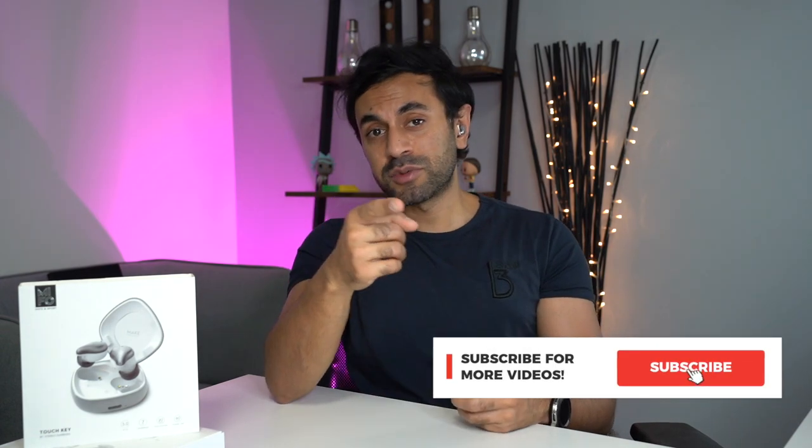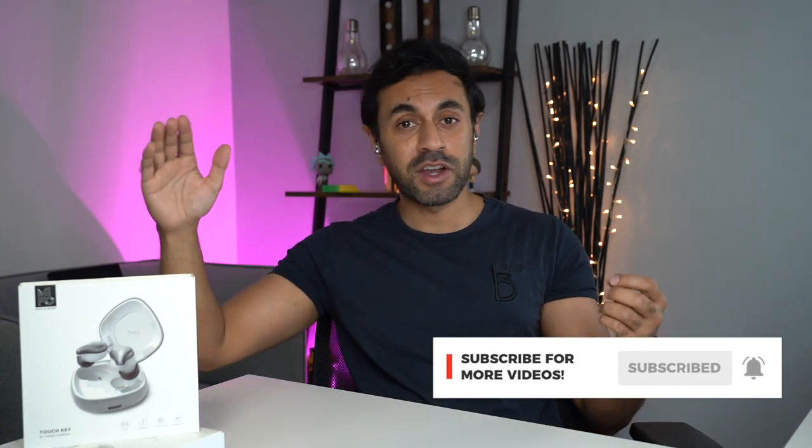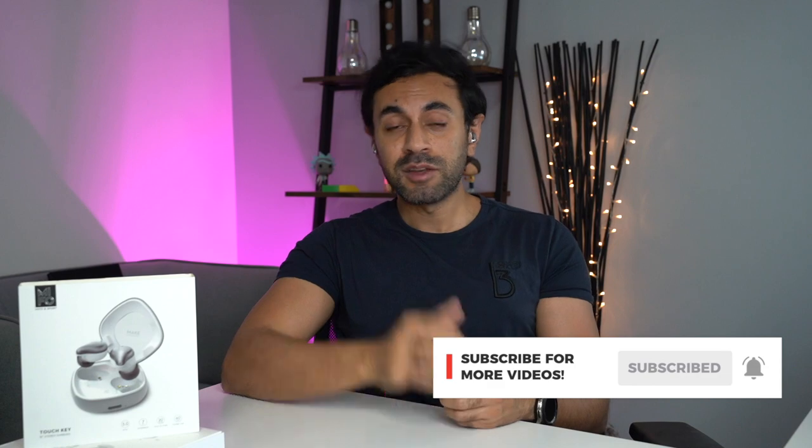They are £80 on Amazon — I'll leave a link in the description below. For the price you pay, and having wireless charging as well for the convenience, you're going to get an absolute bargain. Check them out. If you have any questions, drop a comment down below. I hope you guys subscribe — I have tons more headphone reviews coming in the near future. Make sure you like this video and I'll catch you guys next time. Take care.